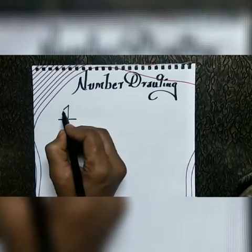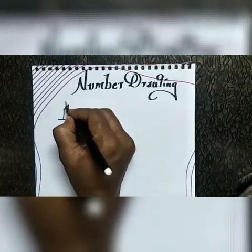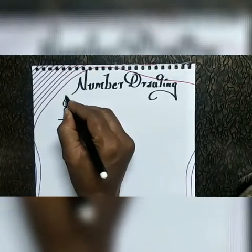First, number one. Just see number one — you can draw a candle.